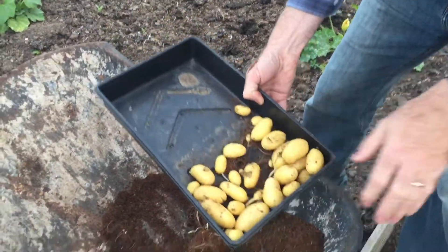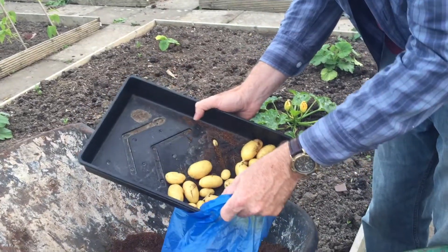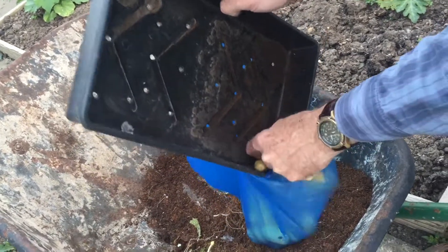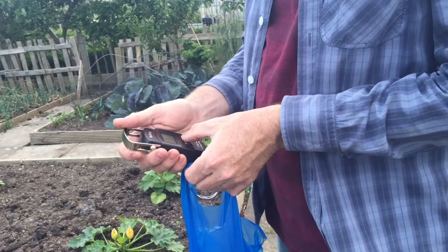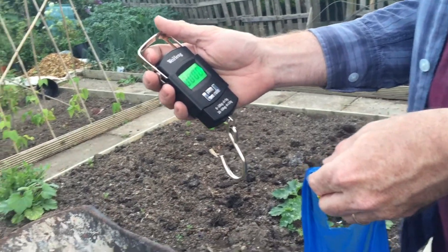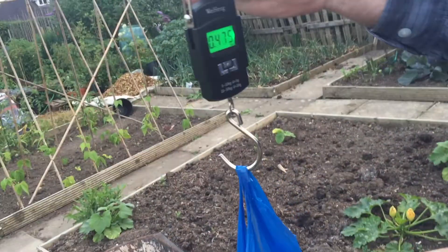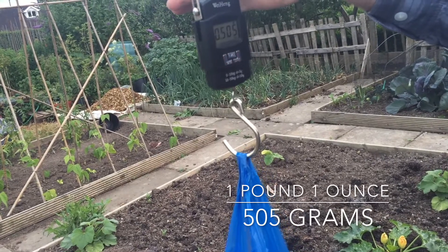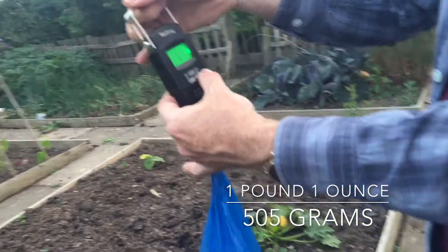There's the potatoes. I'll just give those a quick weigh now. I'll just pour the potatoes into this carrier bag — try not to get too much of the compost with it. Here we go. We've got our weighing scales, just going to set to zero. We've got 505 grams, which in pounds and ounces is one pound, one ounce.